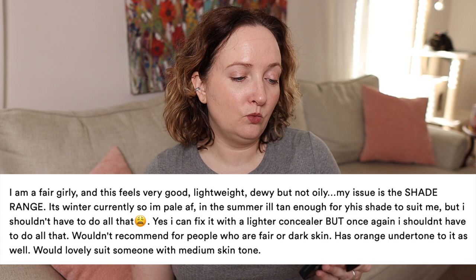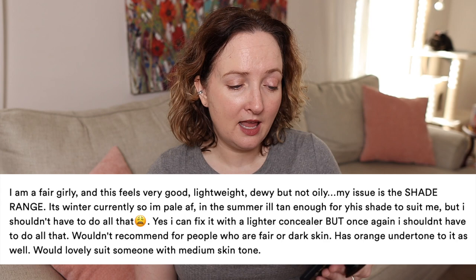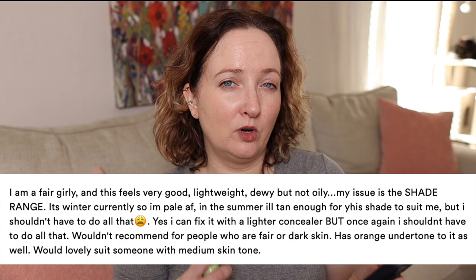I didn't put it around my eyes — I used my Cocky Aqua Balm SPF 50 around that area instead. Looking at the Ulta reviews, it has four and a half stars. The major complaint is the shade range. One reviewer wrote: 'I'm a fair girly — feels very good, lightweight, dewy but not oily. My issue is the shade range. It's winter so I'm pale; in summer I'll tan enough for it to suit me, but I shouldn't have to do that.' If you're tanning in order to wear a sunscreen, you're missing the point. It has an orange undertone — I found more of a yellow undertone. Would suit someone with medium skin. Today is a great day to wear sunscreen, and this one might be the perfect one for you — I just won't be continuing to wear it simply because of the tint.